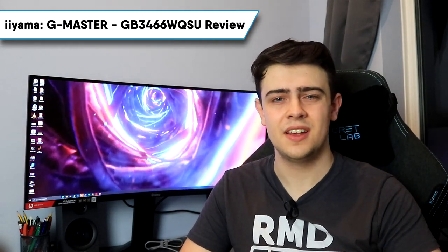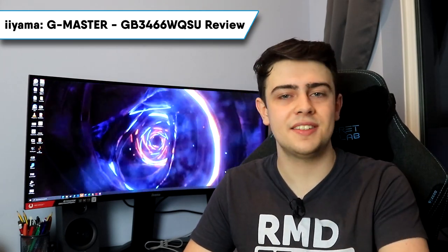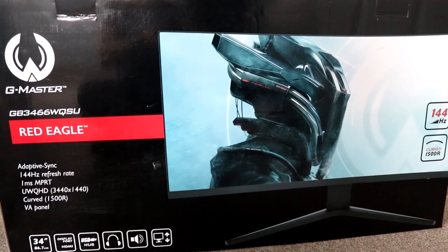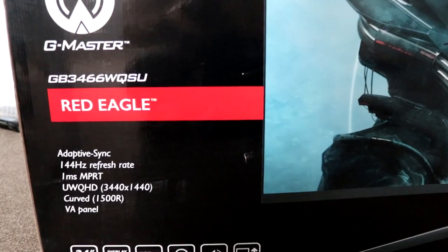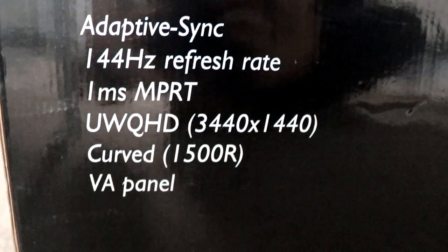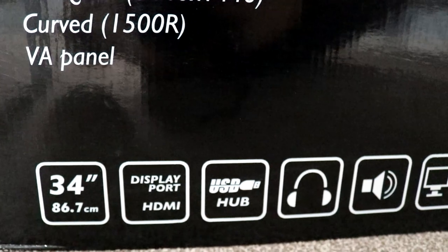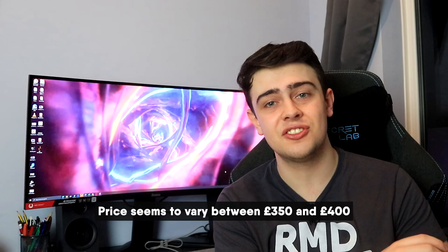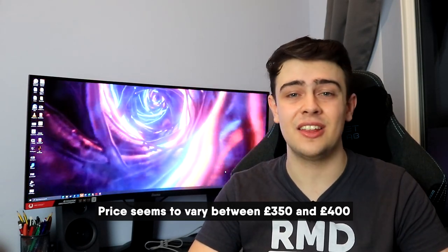There are absolutely tons of ultrawide monitors out there, so why did this one catch my eye? Well, let's take a look at this huge box. First up, we're rocking a 144Hz refresh rate with FreeSync Premium Pro certification. Number two, it's running a 3440x1440 resolution. Number three, it's got a VA rather than a TN panel. And lastly, number four, it comes in at just a mind-boggling £350 at the time of recording. I looked and could not find anything whatsoever with this feature set at this price or less, so I've got some pretty high expectations — but will it disappoint?